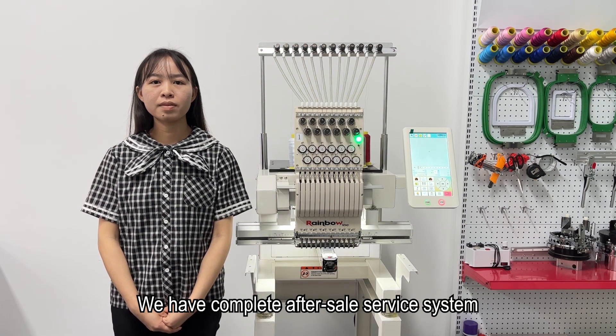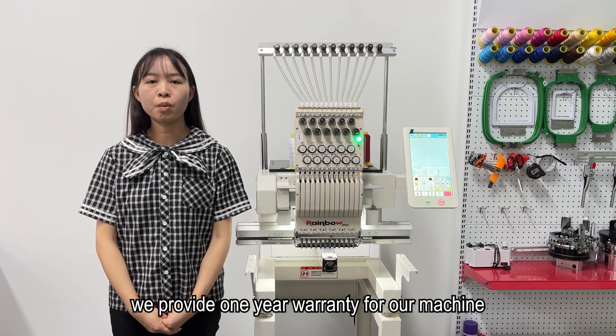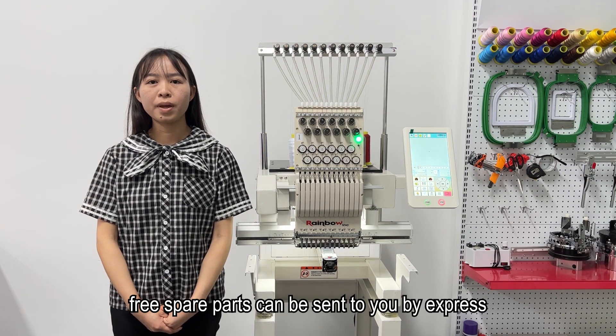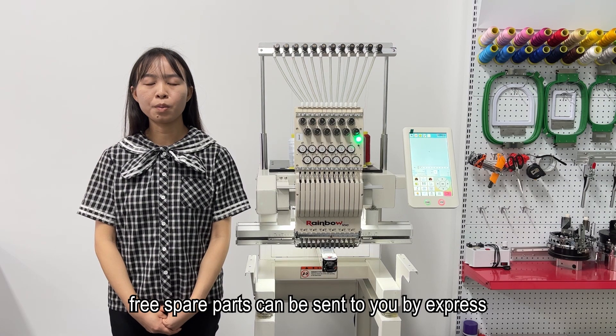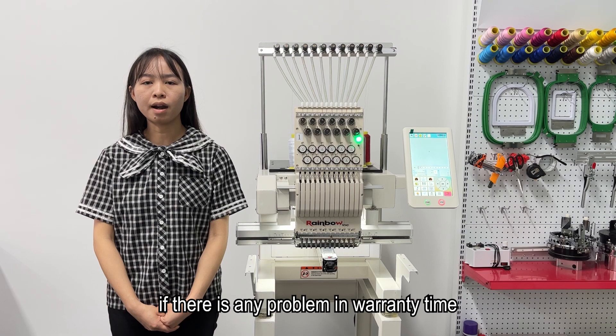We have a complete after-sales service system. We provide a warranty for our machine, and free spare parts can be sent to you by express delivery if there is any problem during the warranty period.